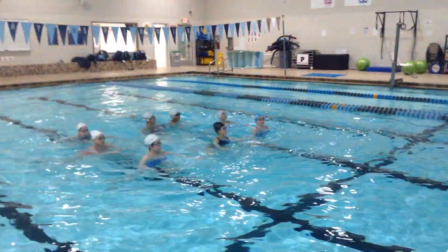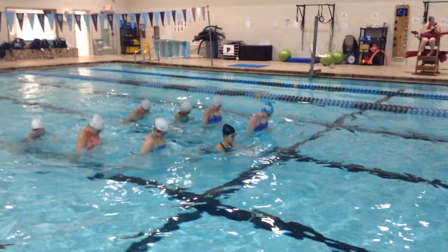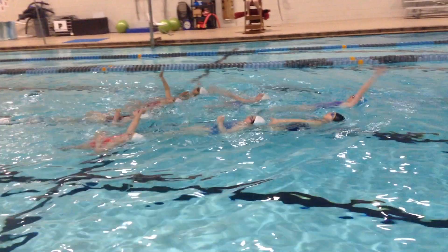We got to work on that flip. 4, 5, 6, 7, 8. 1, 2, 3, 4, 5, 6, 7, 8. 1. Five. Five. 5, 6, 7, 8. 1, 2, 3, 4, 5, 6, 7, 8. 1, 2, 3, 4, 5, 7. Back short.